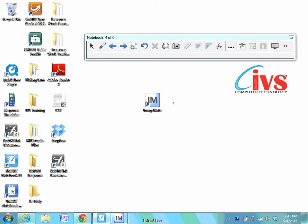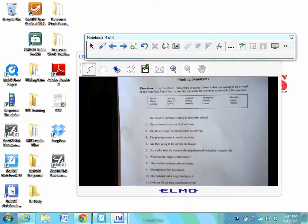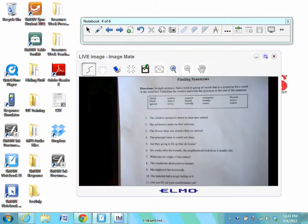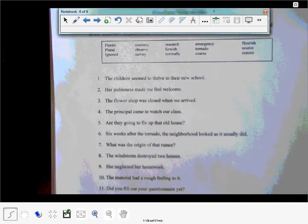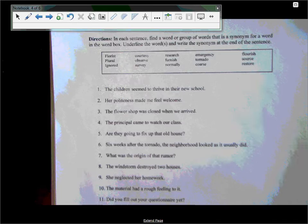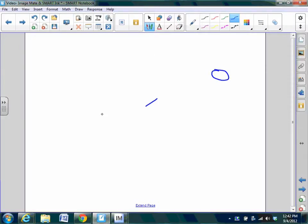We'll then launch ImageMate software — the icon on your desktop looks like an uppercase IM. Selecting that is going to give you a live image. I'm going to move this toolbar out of the way by the top bar so I can access that maximize icon in the top right corner of my live image window. It is going to make my live image fill the screen. From here, I can select a tool out of my pen tray or using my Smart Slate, and then I can begin annotating over top of that image. To leave this interface, we can do so by selecting the transparent background icon in the toolbar, and that brings us back to our regular Smart Notebook software interface.